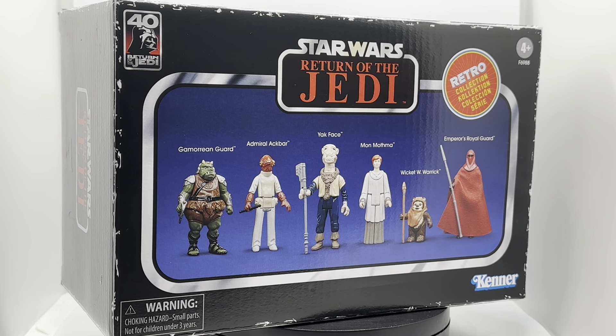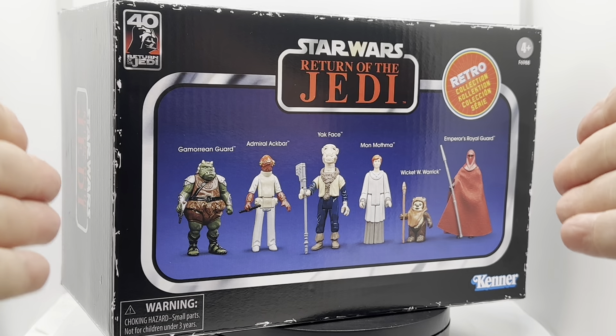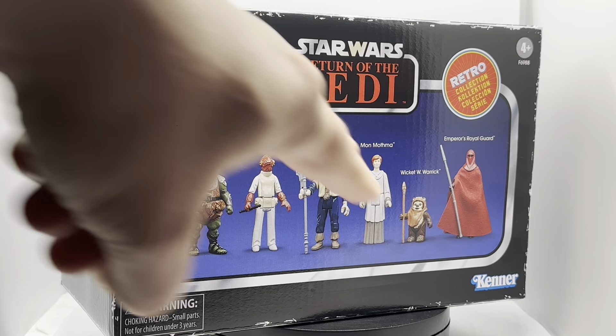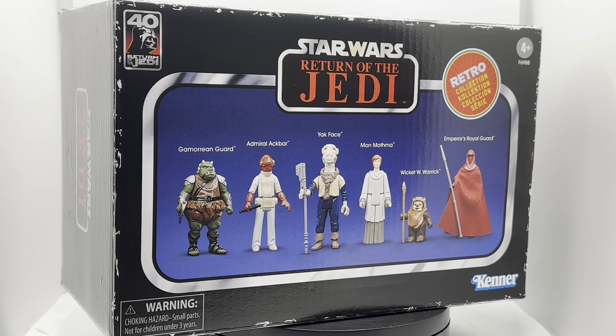Hey there, toy collector friends and Star Wars fans alike, welcome back to the channel. I'm the Time Traveling Toy Collector, and this is the Star Wars Return of the Jedi Retro Multi-Pack from Hasbro — or Kenner as it's disguised here. We've already had a look at the two Star Wars retro sets that came as a box set for A New Hope.